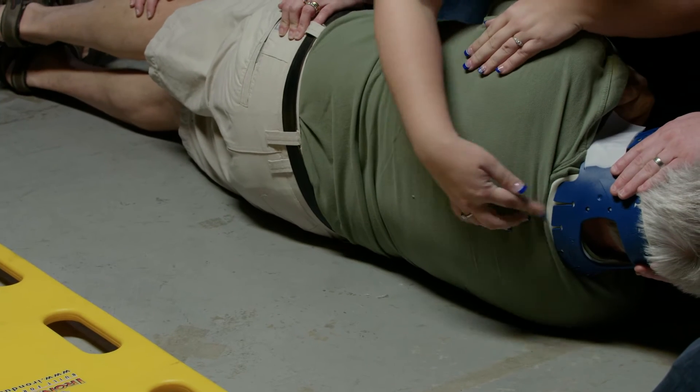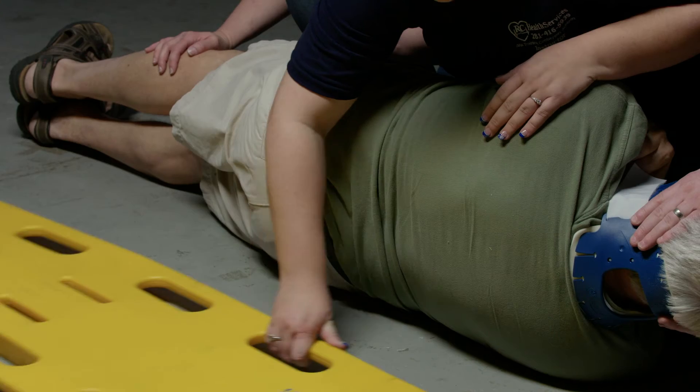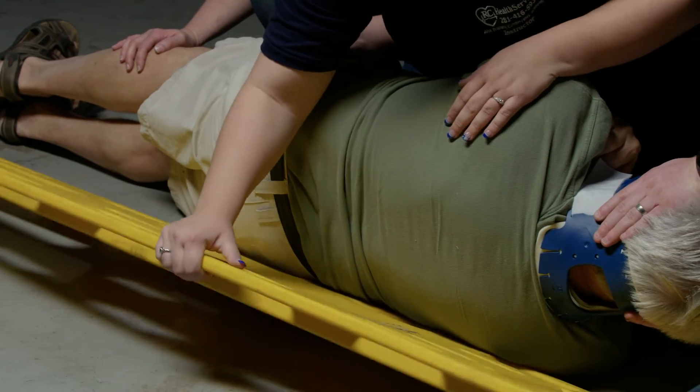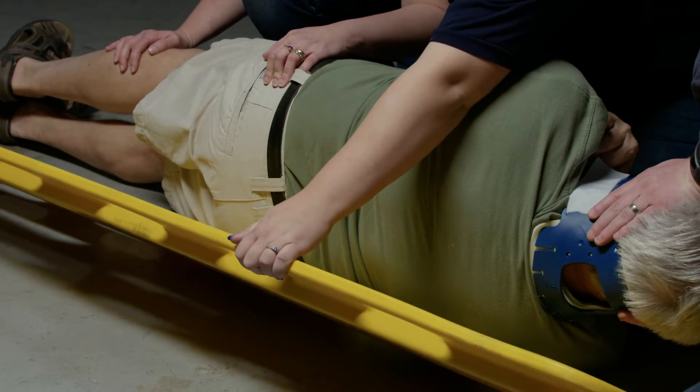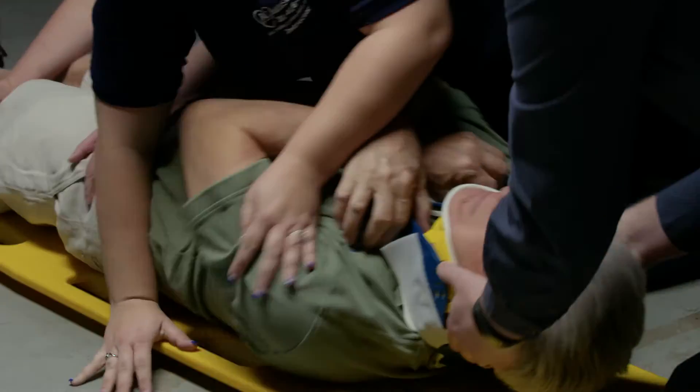I'm going to check the spine, the buttocks, and the backs of the legs. Alright. On C-spine's count, we're going to roll back. One, two, three. Alright.